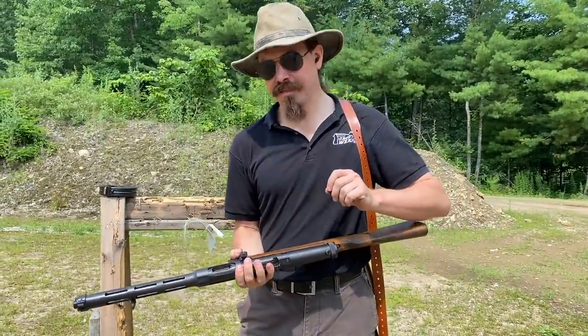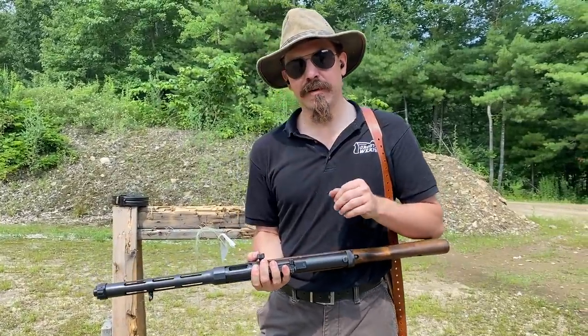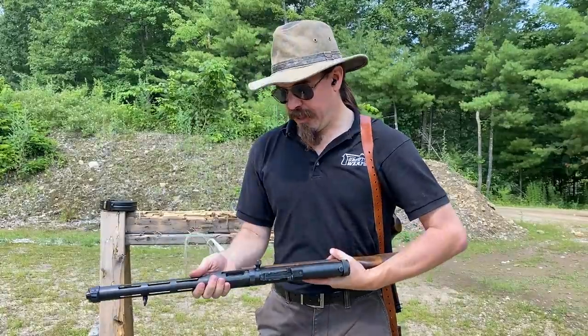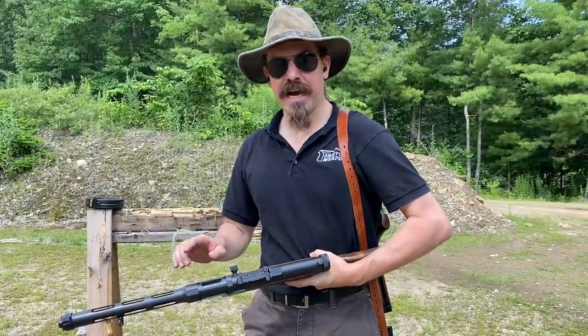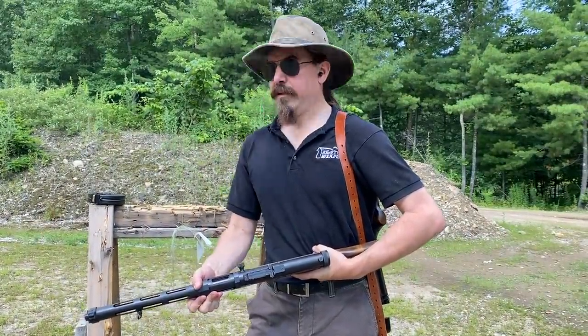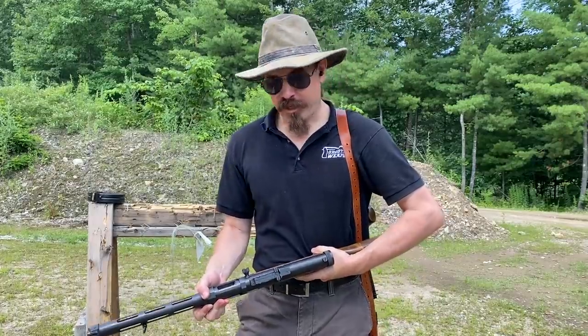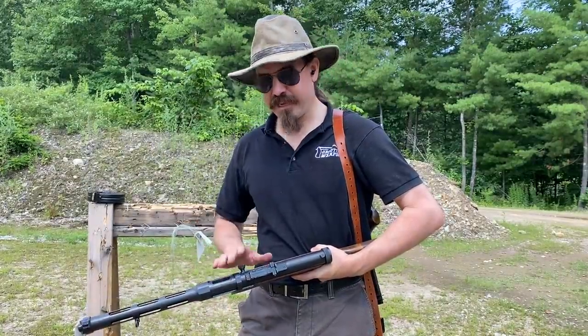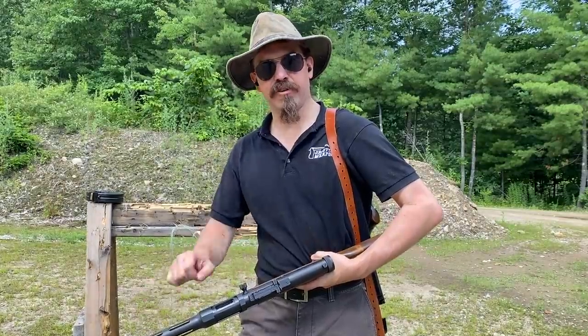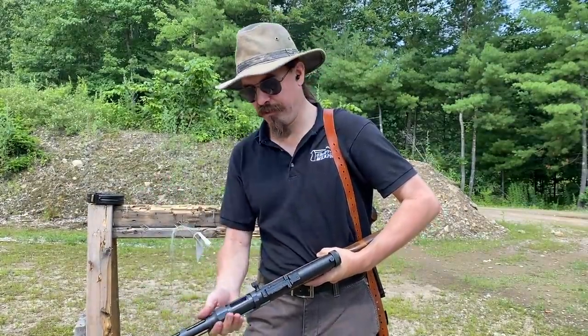I'm really curious — this should be very similar to the experience of shooting an actual Suomi. The most substantial mechanical difference between the two is that the Stemple receiver is actually a little bit longer than a real Suomi receiver. I suspect that as a result this will shoot slightly more slowly and perhaps have even less felt recoil, because the longer receiver gives the bolt a bit more space and time to travel and decelerate, slowing down the rate of fire.